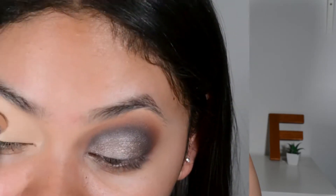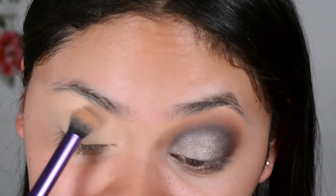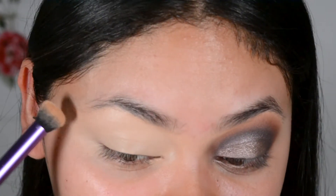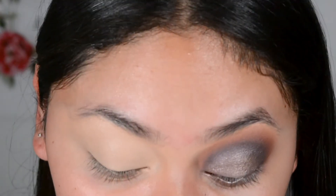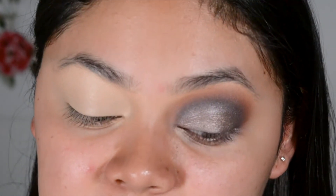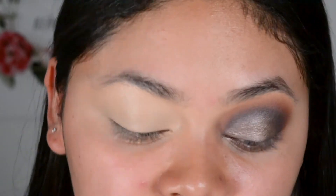So without further ado, let's get on to the tutorial. Like always, I'm just priming my eyes with the Tarte Shape Tape. I really need to use a different eye primer because I feel like I've used it so many times now. I really want to try the P.Louise eye base, I think it's called, but I'm probably not gonna get that one yet — I definitely will be trying it in the future.